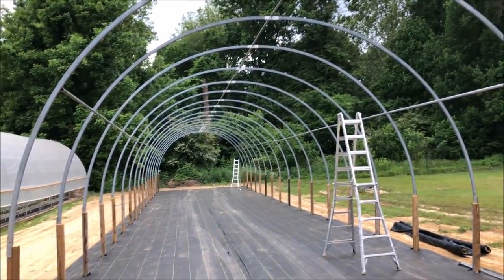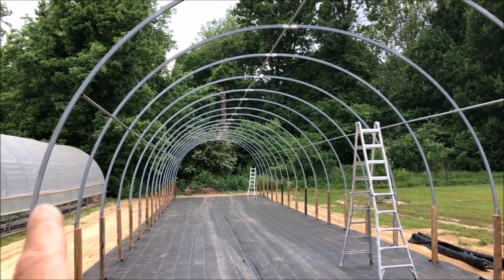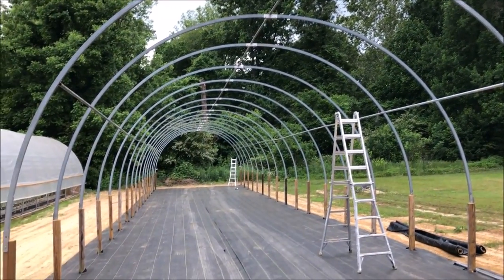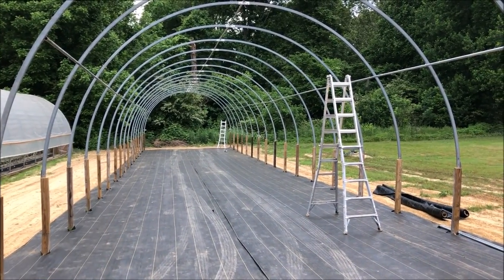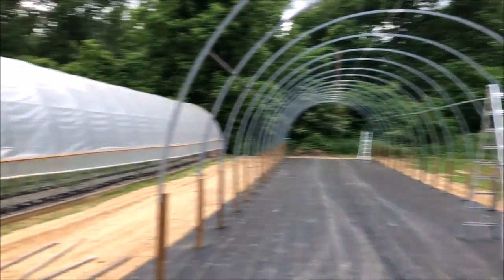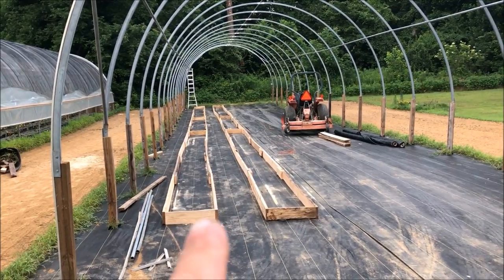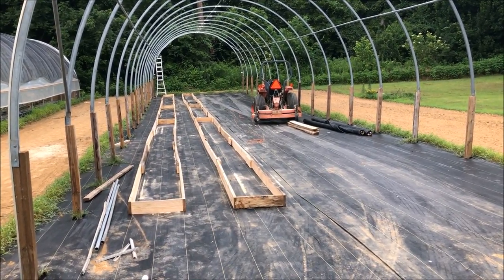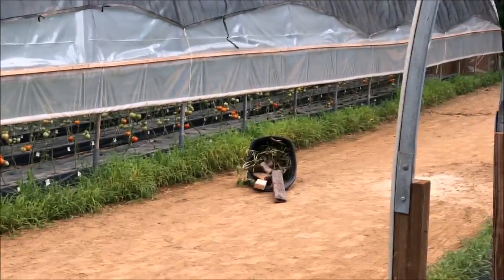The purlins are done. Next is the side curtain rails, then the channel for the wiggle wire across both ends, and then I'll put the posts in and we'll be ready to pull plastic. We're going to do the baseboards last — I'm just going to pull plastic to the side curtains and roll them up for right now. Two down, two more to go on the beds. I've got to wrap them with the ground cover and fill them with the soil mixture that I use. That'll look much like that over there — that's a peek at what we've been doing.